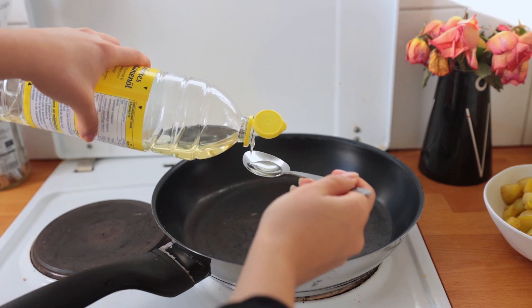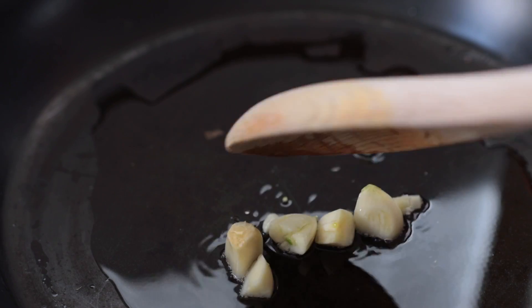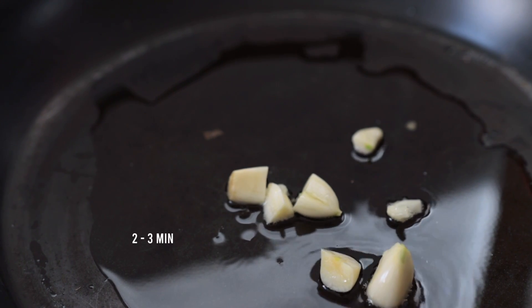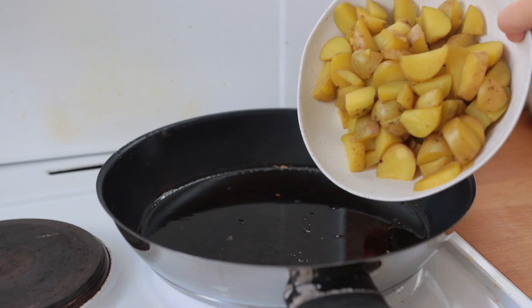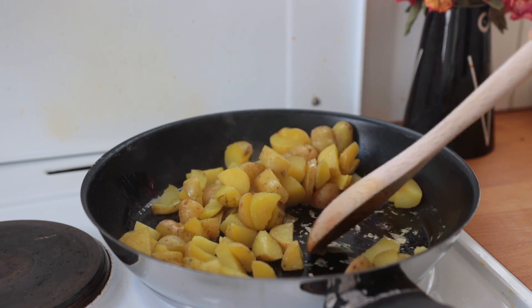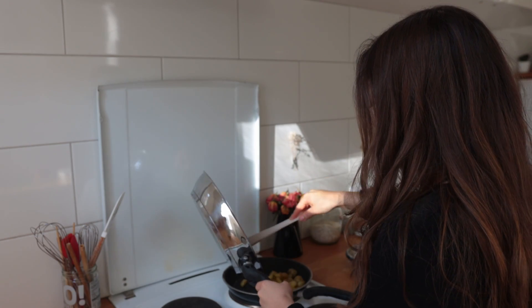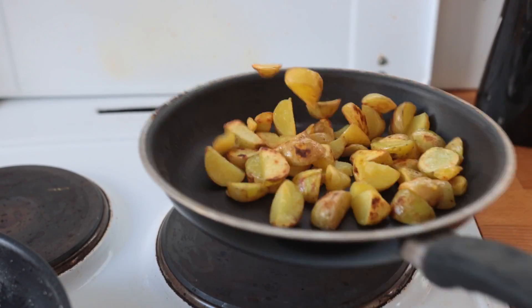Peel some garlic and chop it up roughly. Remove the now cooked potatoes and give the pan a quick wipe down if necessary. Add a bit of vegetable oil plus the garlic chunks, bring both up to medium heat, and allow the garlic to cook for two to three minutes. Then remove the garlic and reserve it for the dressing. Bring the garlic oil up to high heat, and once it's nice and hot, add your potato chunks. As you can see, everything was sticking to the pan, so I ended up having to transfer the potatoes to a separate actually non-stick pan.